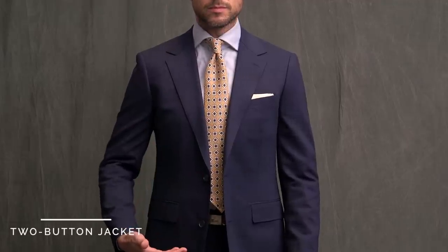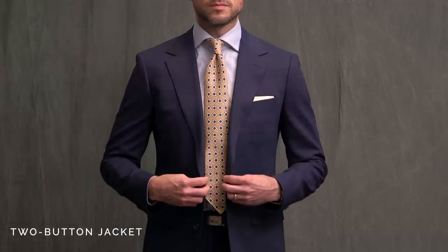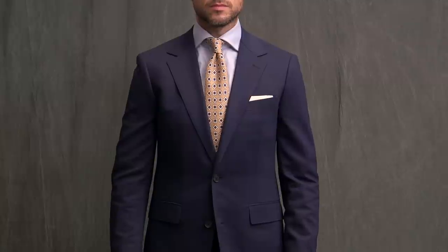First up we have a simple two-button jacket. Now you've got a 50-50 chance of getting it right if you're just guessing. The correct way to button a two-button suit jacket or blazer is to button only the top button — never just the bottom, and never the bottom and the top together.